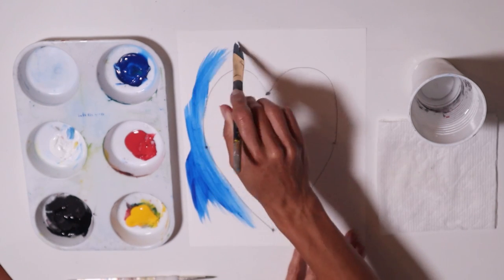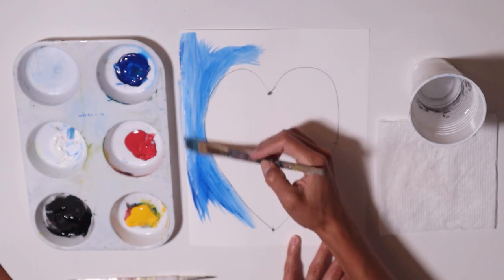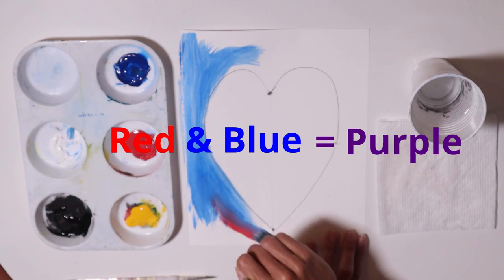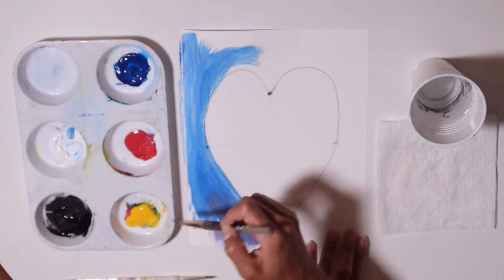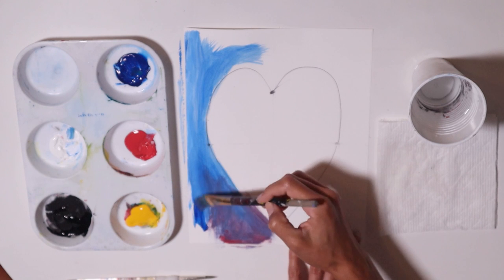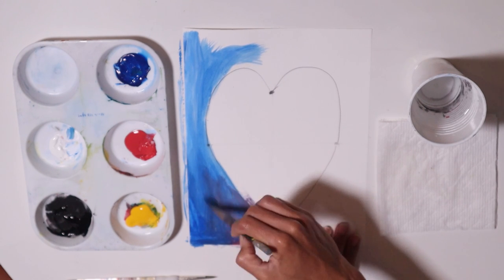It doesn't have to be one way or another — we're just going to express ourselves. I'm gonna get some blue and then white, and then a little bit of red to turn it into purple. On the strokes you can go any way you like. We're gonna go funky, very funky — make this heart painting almost a little bit abstract. Just paint the sides.